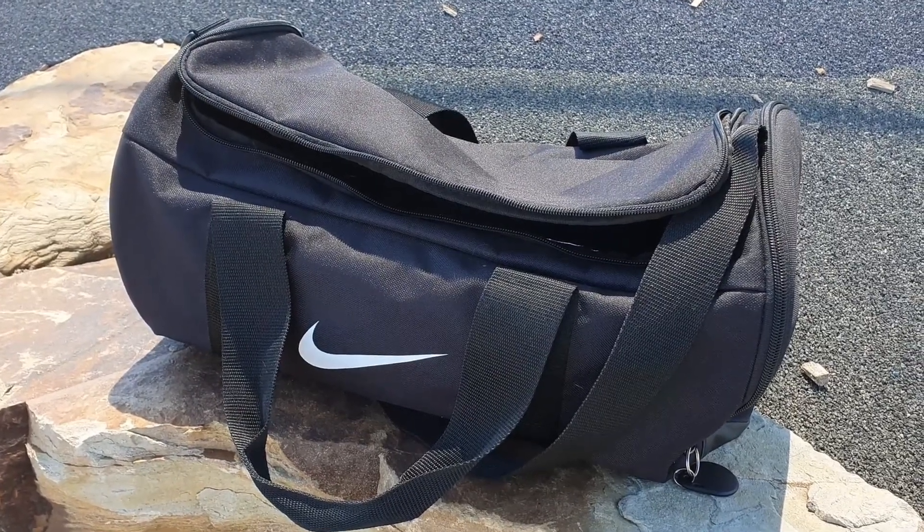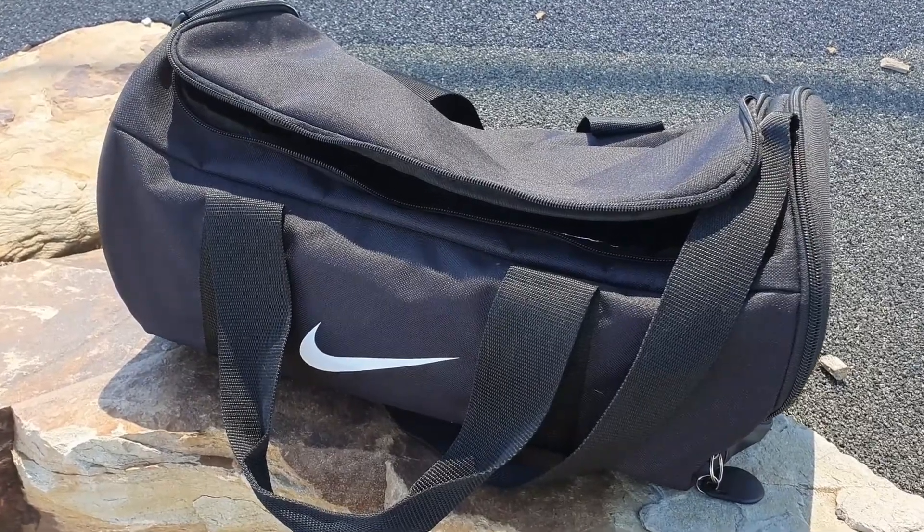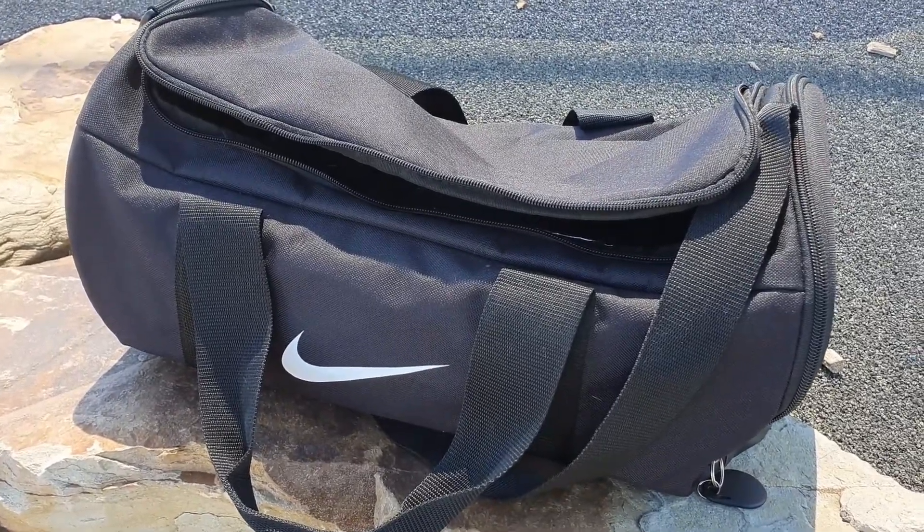Hey guys, all right, we're at the park now. I'm going to have a look around and see if there's any good spots to take some photos. This is the bag that I brought with me and I'm going to show you what I brought along for this little outdoor photo shoot.